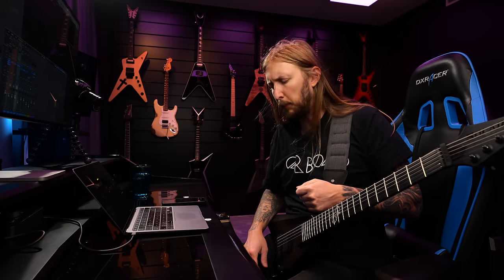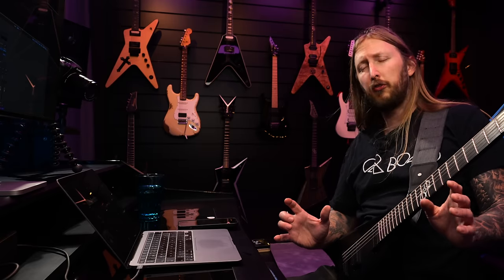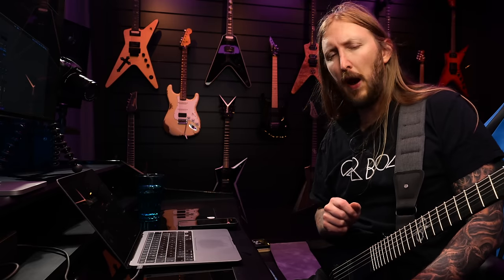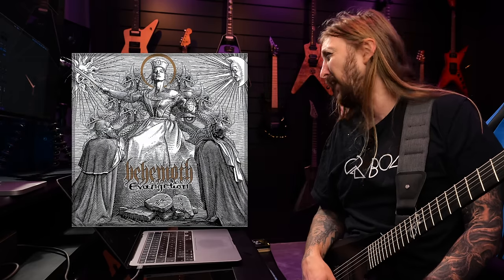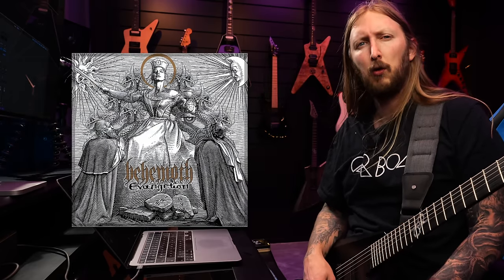What's up everyone and welcome to Ola Learns Shit — it's basically me sitting down on my chair learning a cool song. Today I'm gonna learn somewhat of a classic: 'Fire and the Void' by Behemoth, from the album Evangelion. Evangelion, Ola. Evangelion — no, Evangelion, ok?